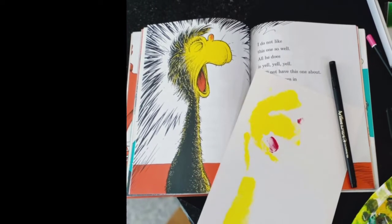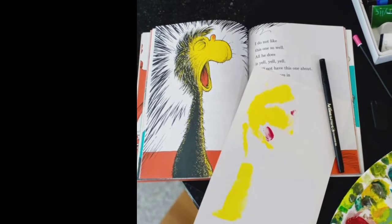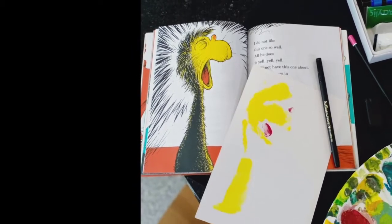Alternatively, you may just paint the creature's shape in yellow. Remember, no perfection is necessary. In fact, a slightly blurred print will give your creature a softer look.